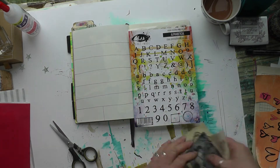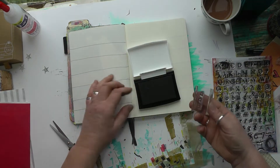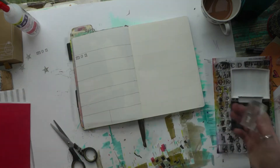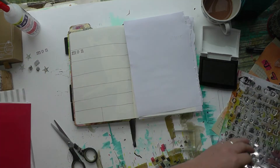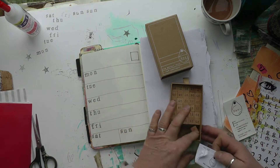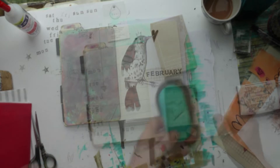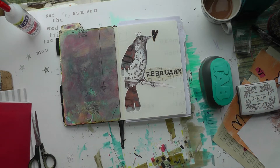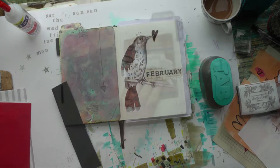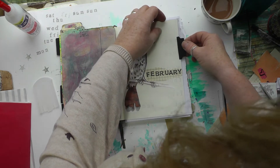I'm using this stamp sheet — the alphabet sheet, I think it's from Visible Image; I'll try and link all these things down below in the description box. I'm stamping with smoky grey Versafine ink. I won't subject you to all the stamping! For the dates I'm using the Raw Market Shop stamp set. Then I'm on to do a tab with some black cardboard, just figuring out the best position for it.